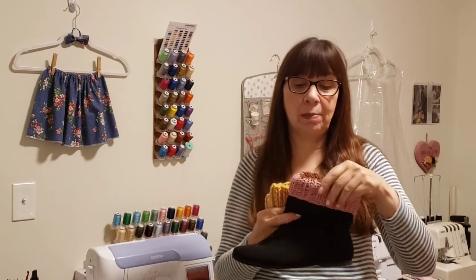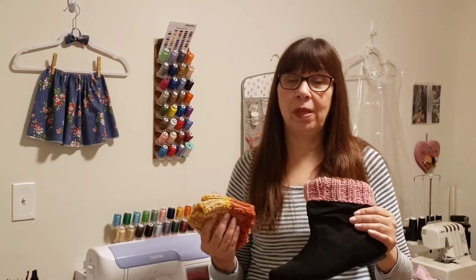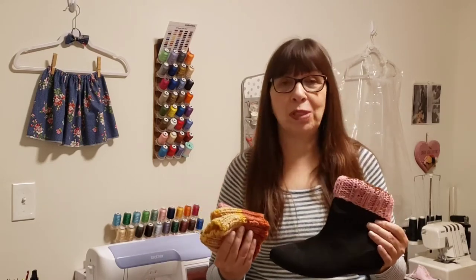Hi everyone, I'm Katherine with Gracie Designs and this is Mornings with Gracie. Well, fall has arrived, so today we're going to be making some knitted boot cuffs. They're fun, they're easy, and they're very fashionable. I hope you'll join me today on Mornings with Gracie.